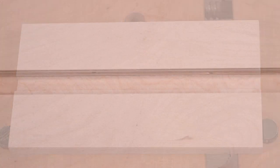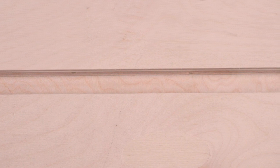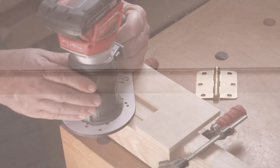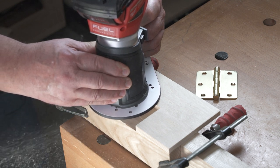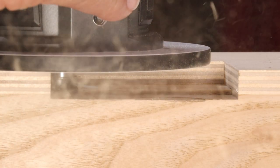Dado cleanup only scratches the surface of what this bit can do. The short cut length and precise bearing alignment make this bit perfect for hinge mortising.